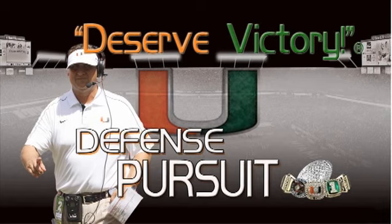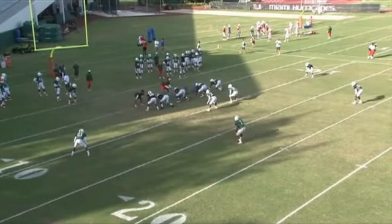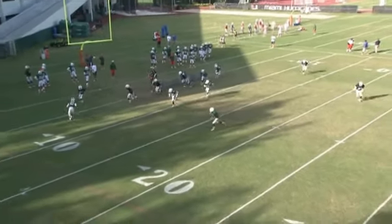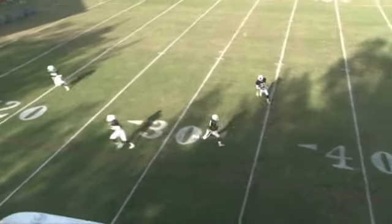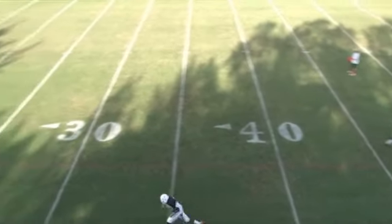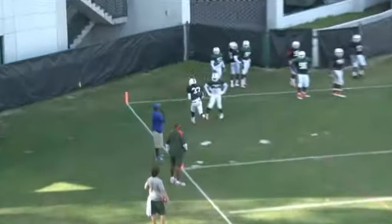The defensive front seven is instructed to hit the ground and then pop up and pursue the ball. The only defender that will tackle the ball carrier outside is our force player. In this case, our defense is aligned in cover two, so our defensive cornerback is our force player. He will tackle from the outside in. All other defenders will pursue inside out and throw what we call uppercuts off the back hip of the ball carrier.